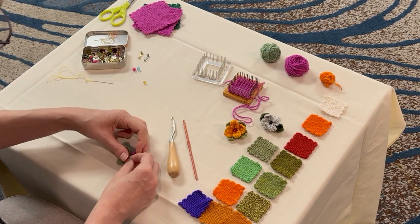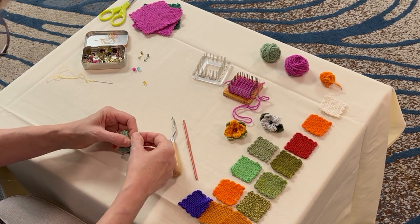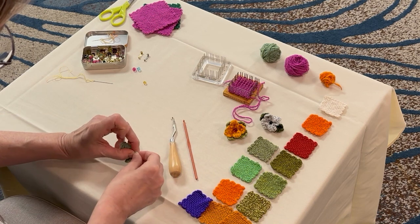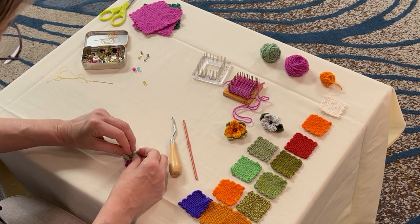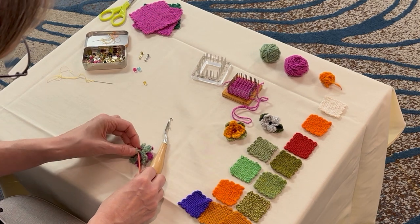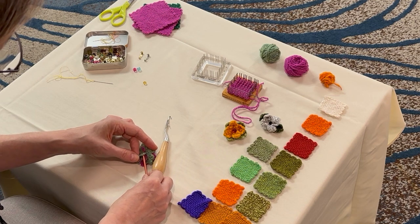Very handy tool. And then I'm going to do the same thing with the green — pull my loops up and tie a knot. Same thing, that's a little tight. I'll use the crochet hook this time just to show you. Catch that loop. Pull it through.